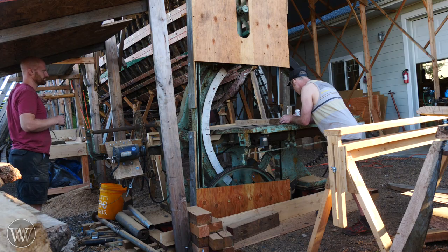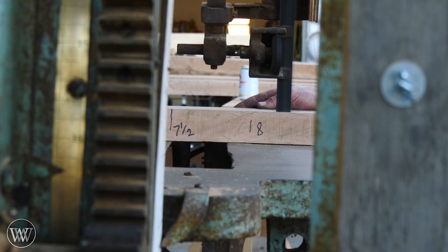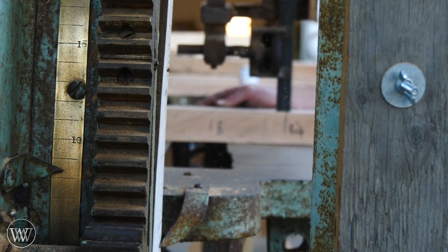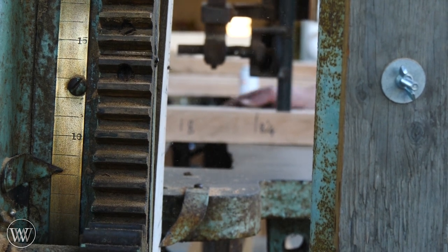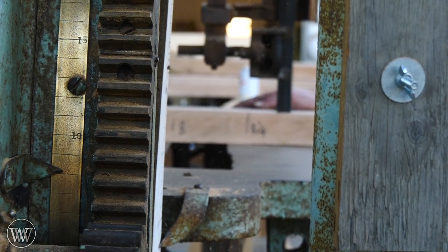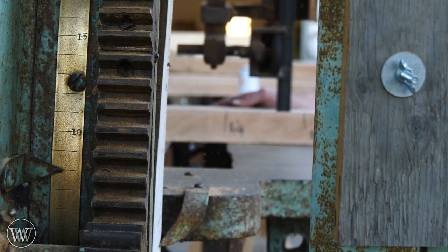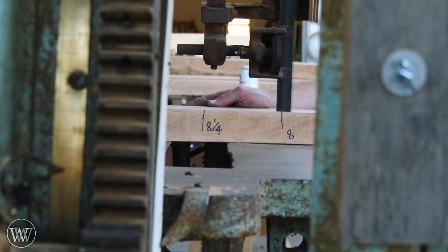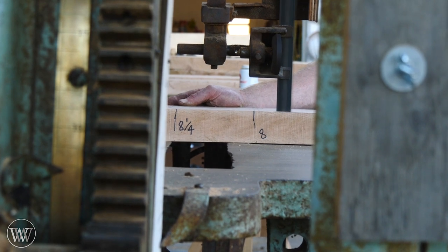Each of those numbers along the board tells the operator what angle it needs to be at that point. You can see it needs to be eight degrees, progressing up to eight and a half or eight and a quarter, and then coming back down to eight degrees again. As this angle changes throughout the course of the cut, the angle of the head needs to be rotated to match it as well. This is just a ton of fun and an amazing thing to watch.